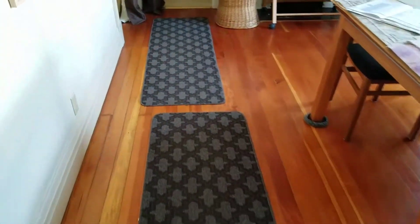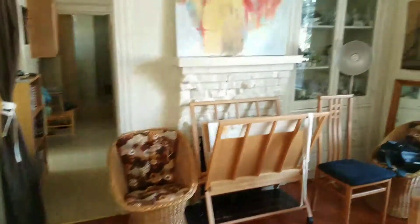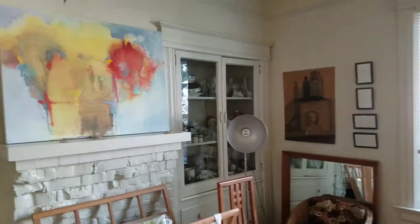Another entryway. So here's the gallery.